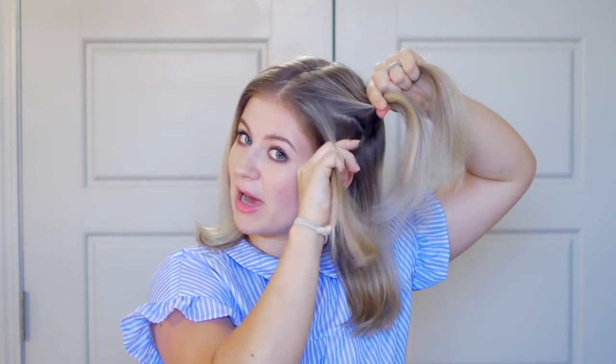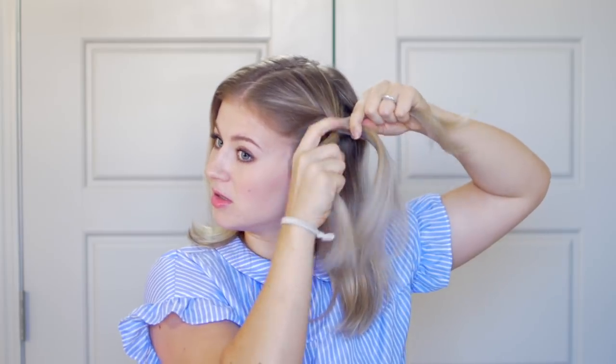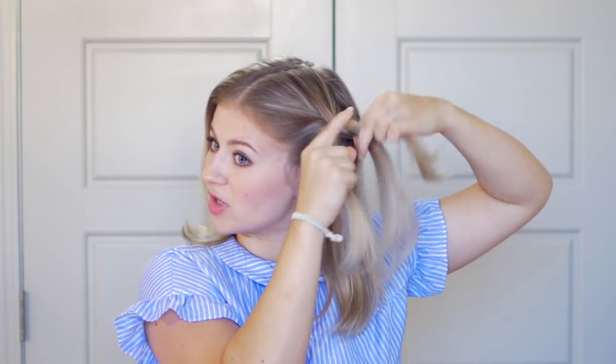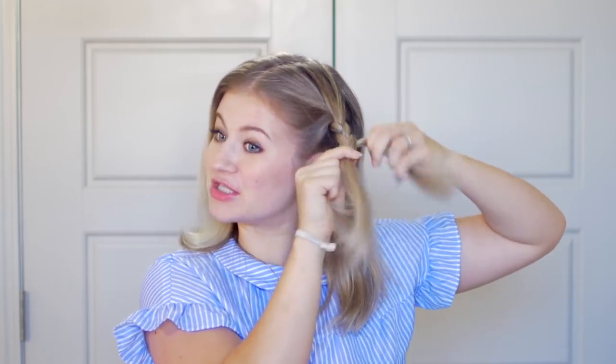Now I'm going to braid — very simple. You take the bottom section over the middle, then the top section over the middle, and just continue doing that. Bottom over the middle, top over the middle, and keep going.